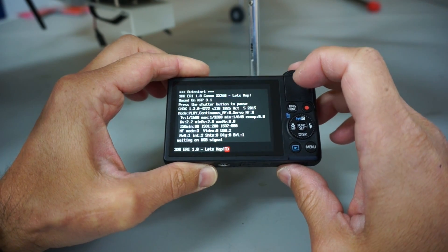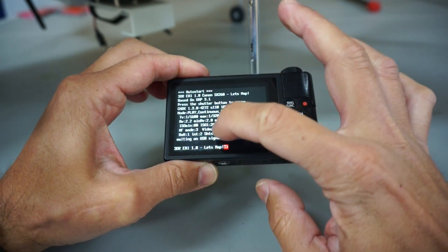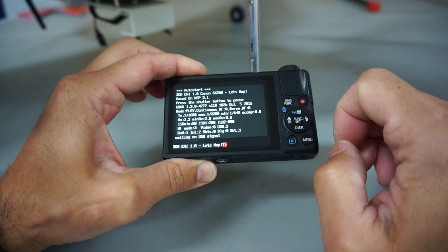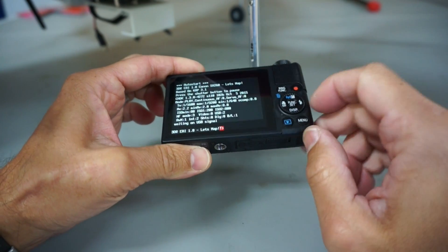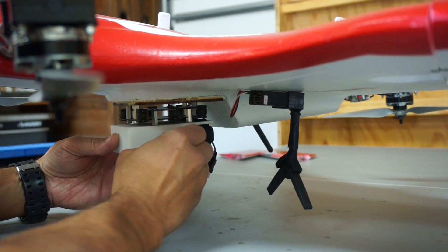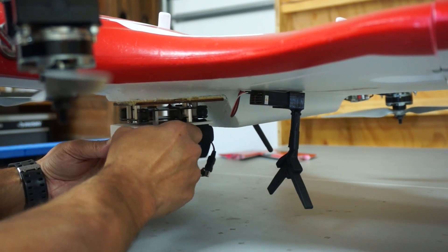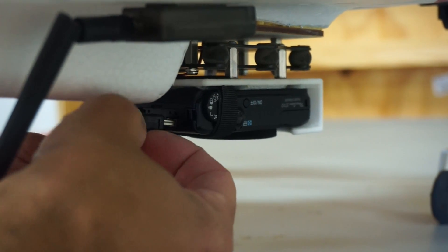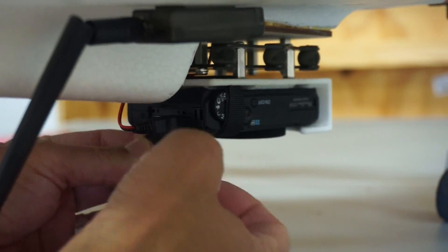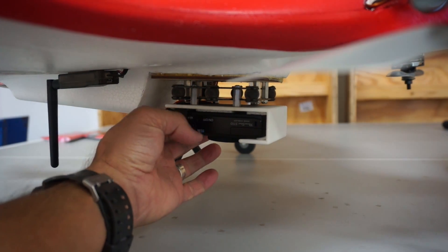This is the 3DR EAI — the Exposure Aperture ISO script. When it gets the USB signal, the lens will trigger, and PixHawk can trigger this automatically. So that enables me to go ahead and hard mount the S110, get everything tightened up, and then have our USB trigger cable plugged in.